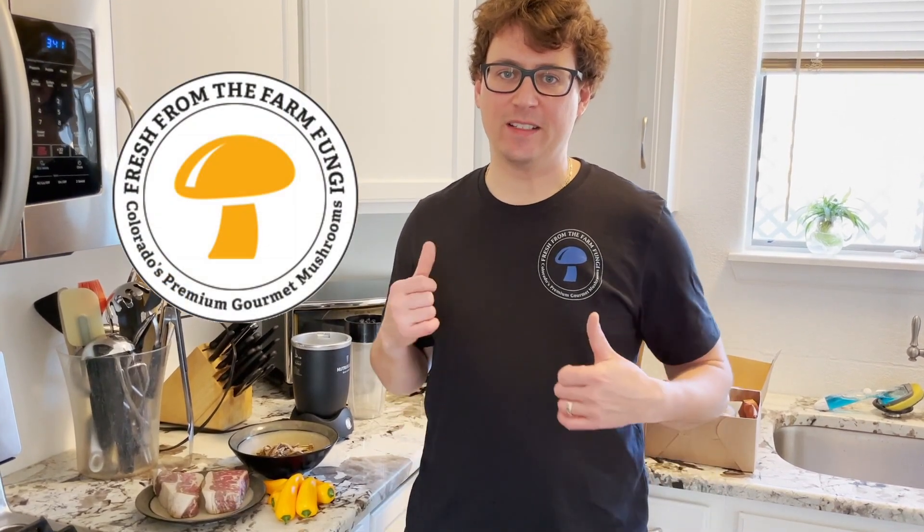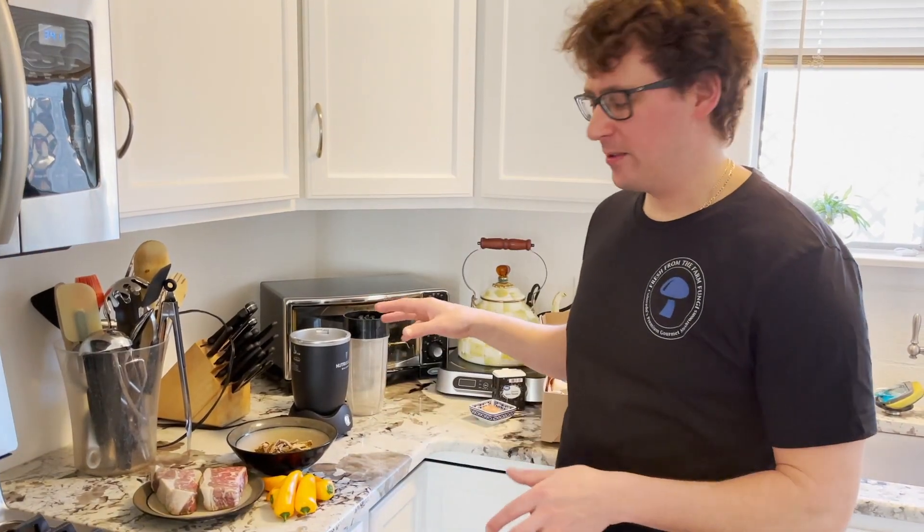What's up guys? It's Gary with Fresh from the Farm Fungi here in Denver, Colorado, and upon request I'm going to do a cooking video today.